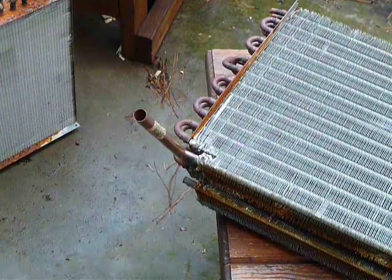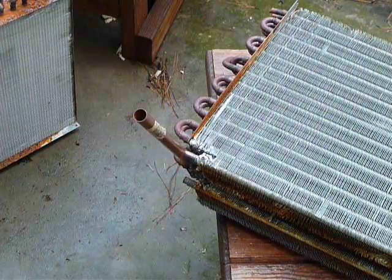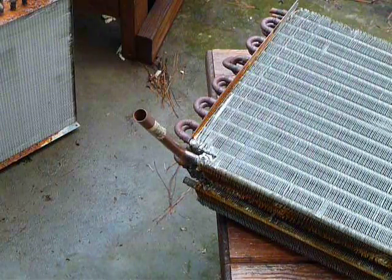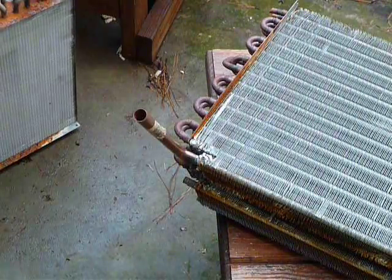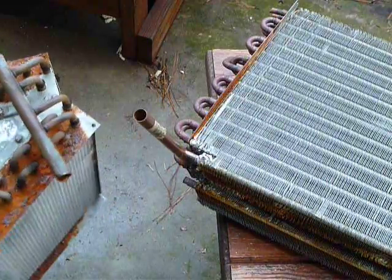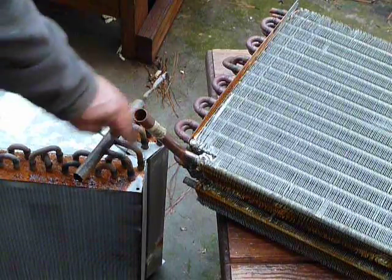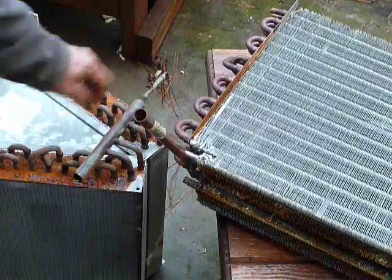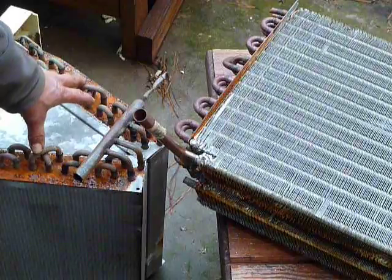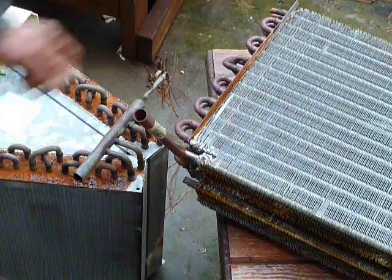This is part four of my solar batch water heater. I've got a coil that I took apart — this one here is just like it. It had some oil in it. I cut these off, took all the screws out, and separated these two coils. Then the screws lined up so I just sandwiched two of them together.